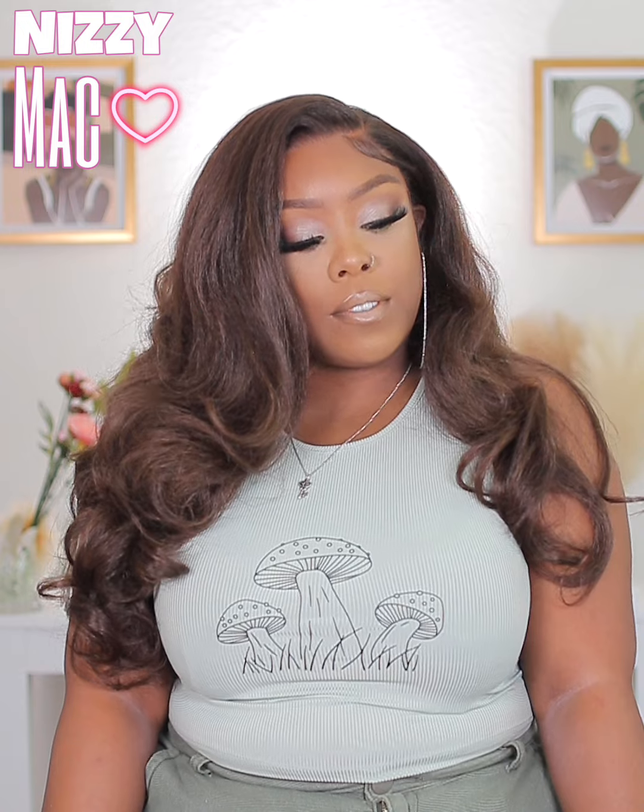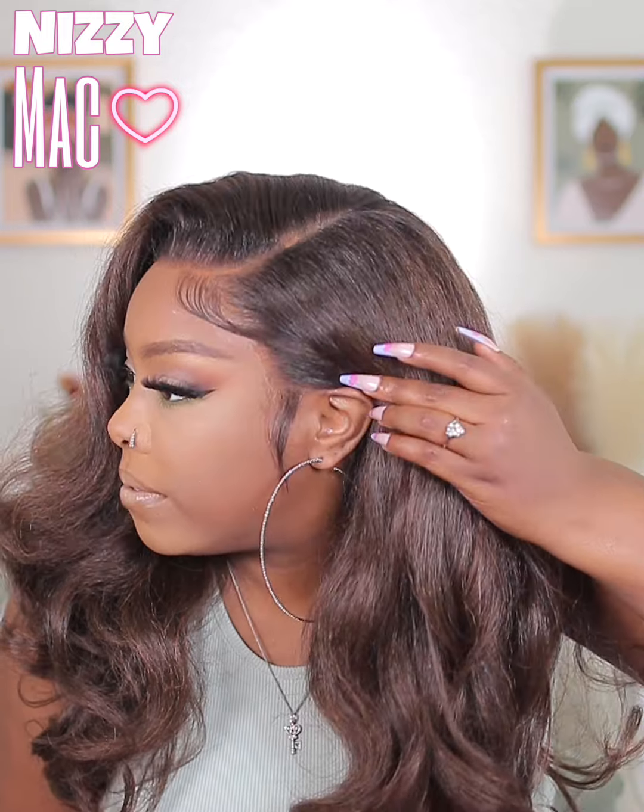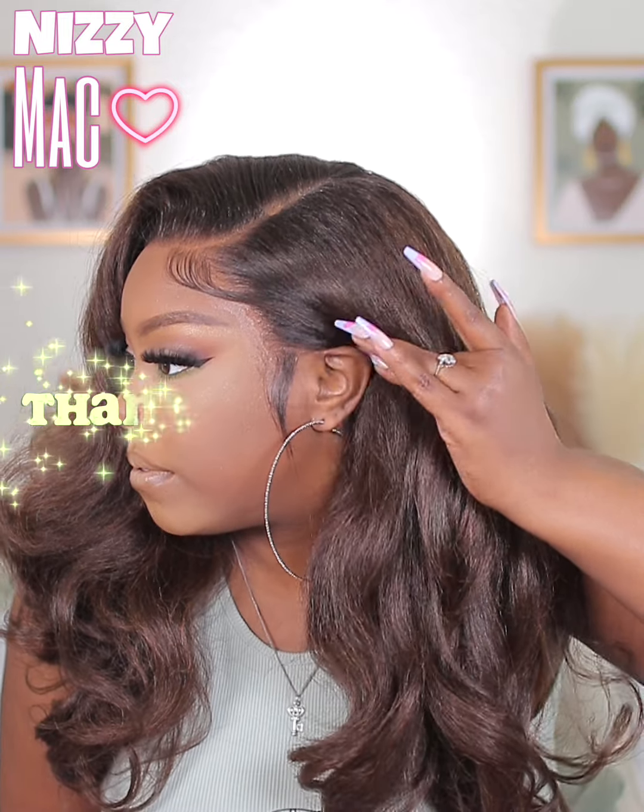That wraps it up, you guys! Let me know what you think about this gorgeous color and this gorgeous unit. Would you rock this one? Let me know down in the comments. As always, thank you so much for watching — bye!